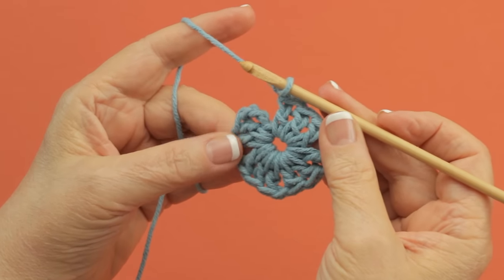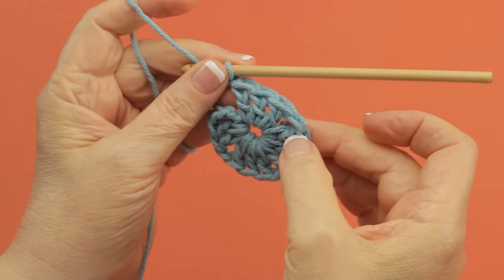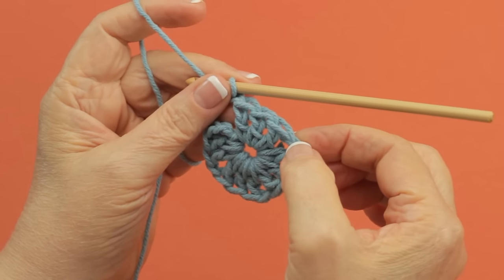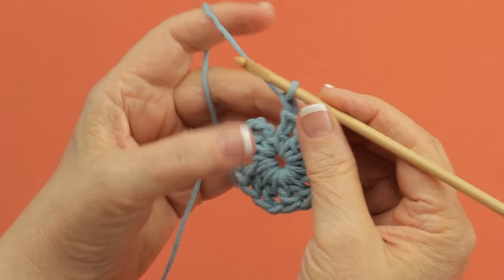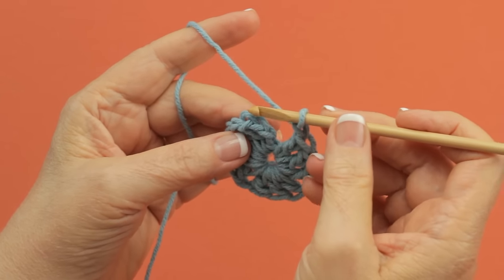Once you have worked all the stitches you need for a round — what I've got here is a small granny square start where you have three DCs and a chain one — and I've chained one and I'm ready to finish, you join this round with a slip stitch.